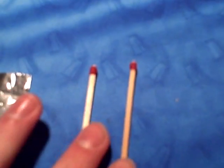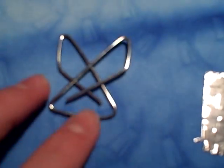Hey everyone, today I'm going to show you how to make a match rocket. What you need is two matches, a one inch by one inch piece of tin foil, and a paper clip that looks like this.